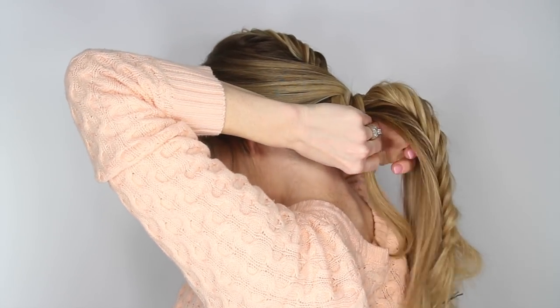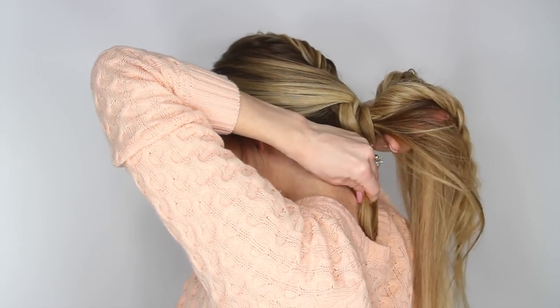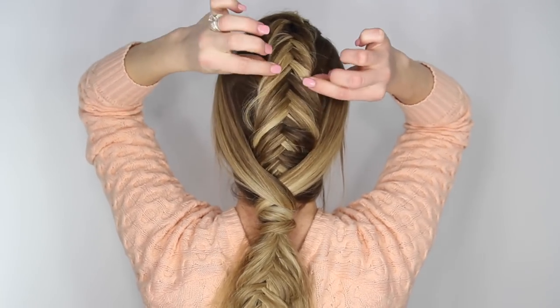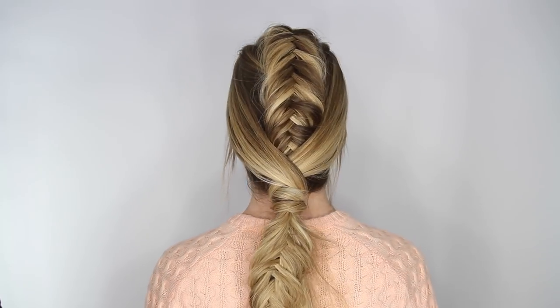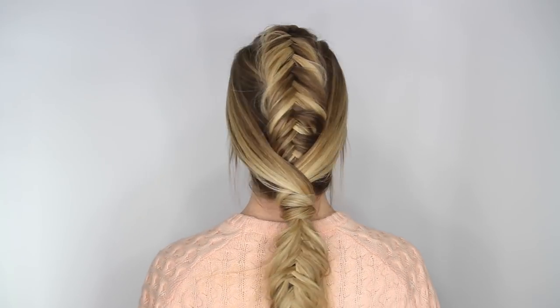You can go back and carefully pull on the edges of the braid to make it look more thick and full — and that is the last step. I hope you enjoyed this tutorial! Be sure to click the thumbs up if you think this hairstyle is really cool, don't forget to subscribe, and I'll see you on the next one. Bye!